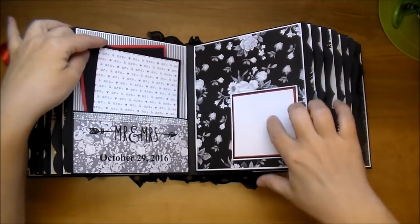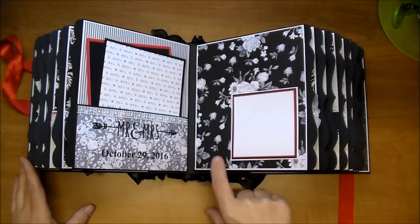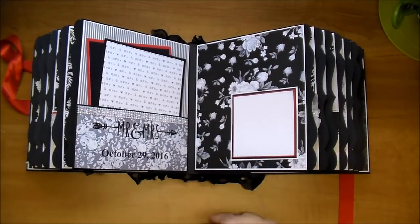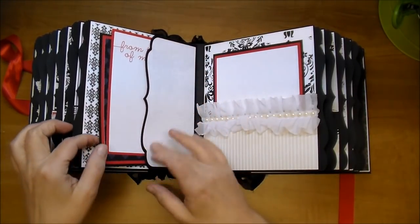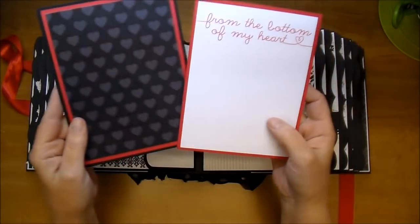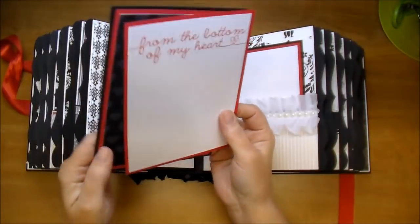On this side, this is perfect for a 3x3 photo. I did not want to add anything to it — I absolutely love this paper, so I thought it'll look perfect with a photo on it. On this side, I designed a side bracket-style pocket. Here are the journaling cards, perfect to add a little note, with photos on the back.